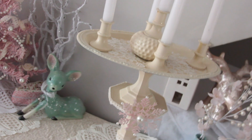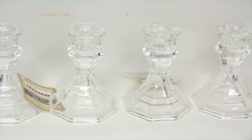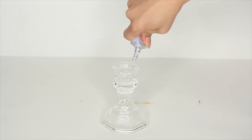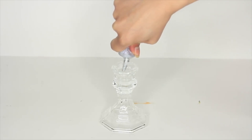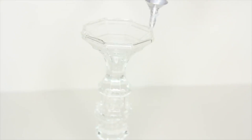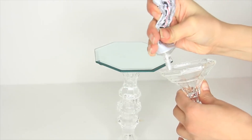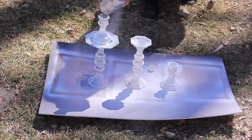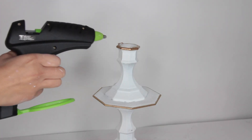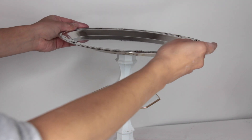Moving on to the candelabra. The base is something I'm recycling from an Anthropologie-inspired DIY. I took two candlesticks from Dollar Tree and glued them together with both tops touching. I then glued an octagon mirror from Dollar Tree to the top, and added another candlestick on top of the center of that mirror. For this candelabra I'm taking a silver oval platter from Dollar Tree and gluing that to the top of the candlestick.